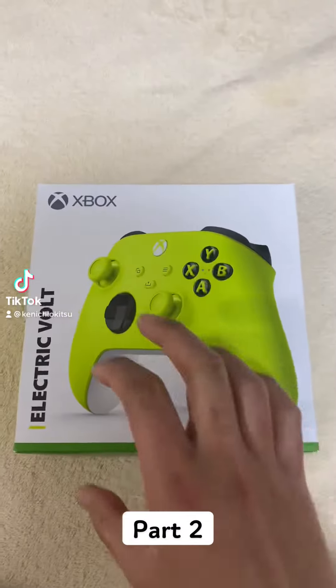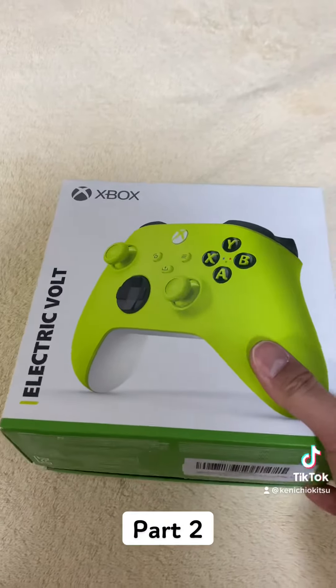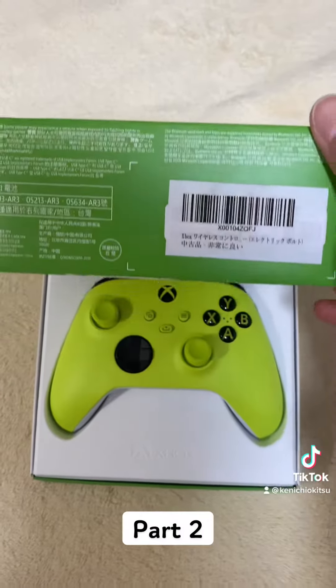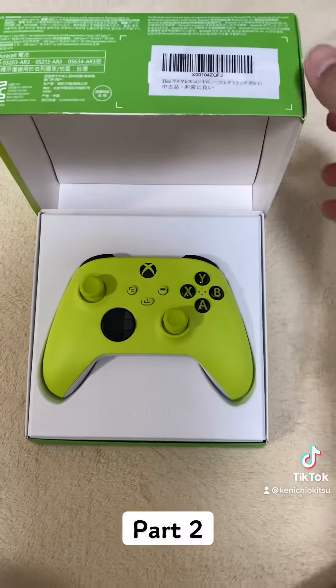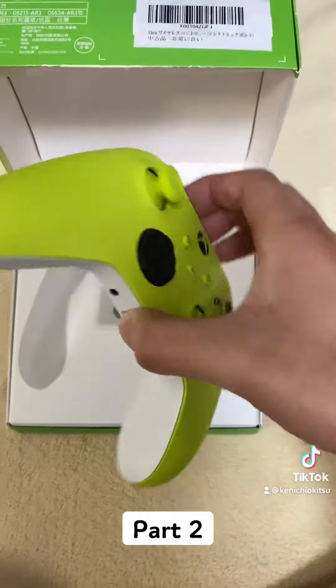Hello guys, so this is part 2 of the video. As you can see, I'm trying to open the box, this time of the joystick. And there you go — that is the Electric Bolt Xbox Series S.